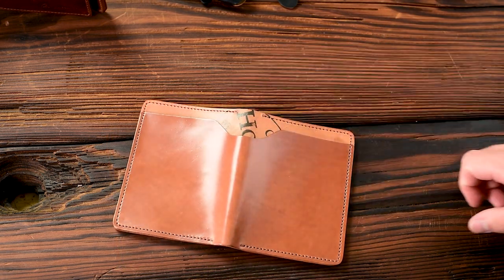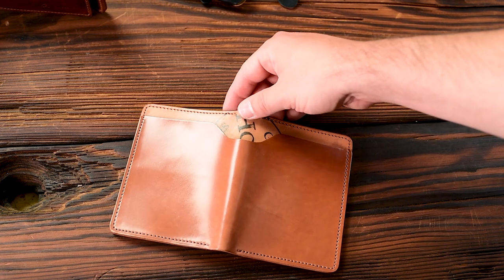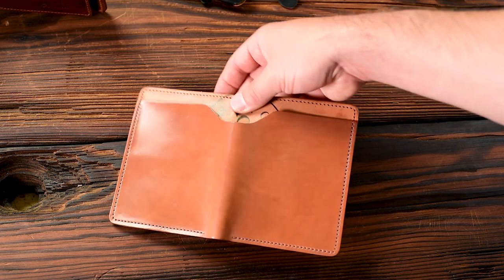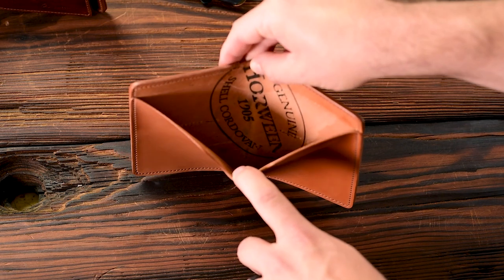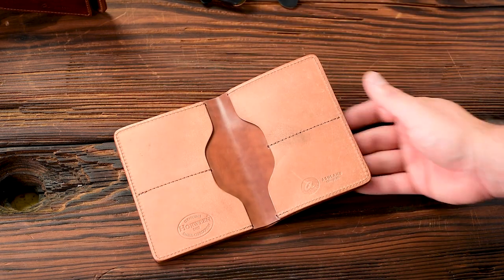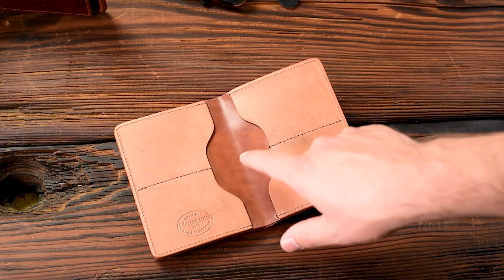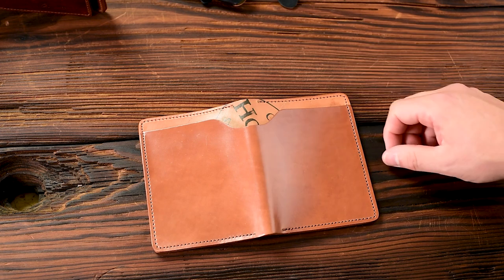Here's one last natural piece — this is another natural shell cordovan Fat Herbie but this is a double reverse. Check out how sweet that looks. The shell on the exterior is incredibly smooth, bright, and shiny, and I love that the Horween ink stamp is just peeking out the bill slot. On the interior we have more natural shell cordovan in the center but the reverse on the left and right — this is why we call it double reverse. We show reverse shell and shell on the inside as well as reverse shell and shell on the outside.